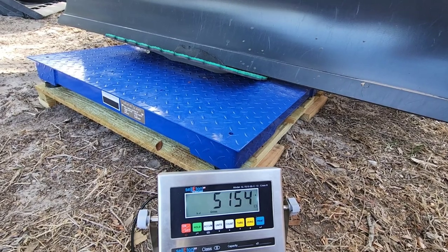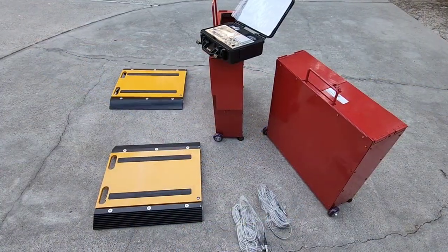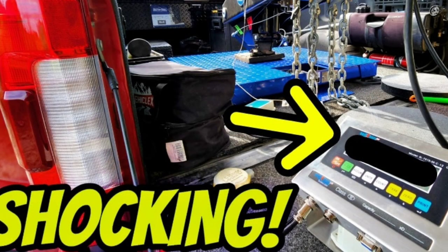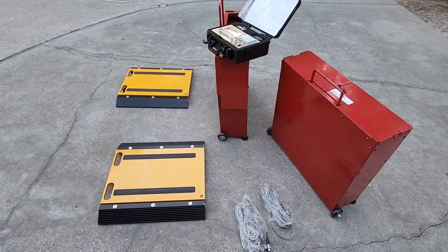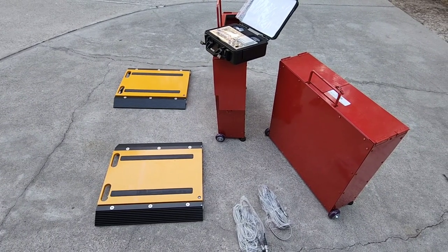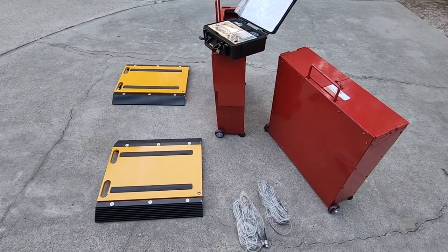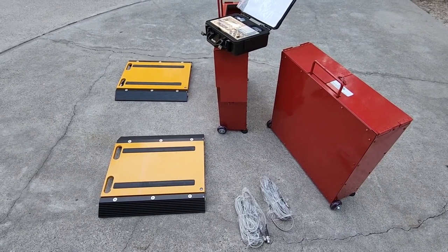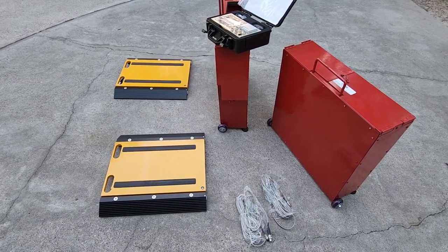They sent it to me — not exactly for review, but specifically so I could use it on the channel to show you guys how important weight is and what things actually weigh. It's not necessarily a sponsored arrangement; they saw the topics of my channel, how it focuses so much on weight, and wanted to get involved. We determined the best way would be to showcase their scales and how they can be applied.